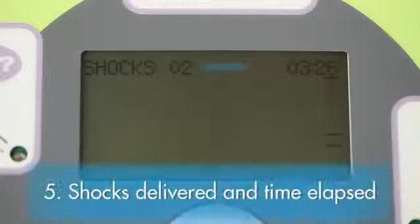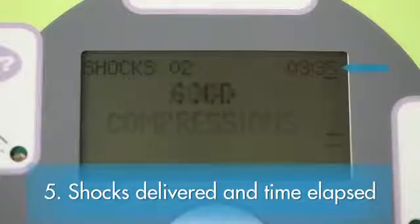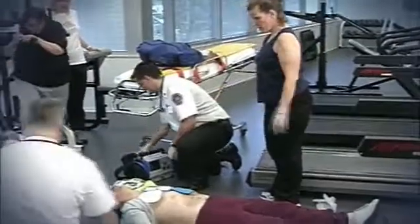Fifth element: at the top of the display screen, the AED Plus continually presents the total number of shocks delivered and the time elapsed since it was turned on. This is most important because when the ambulance arrives, the medics will want to know both of these things, which could significantly affect what they do next.